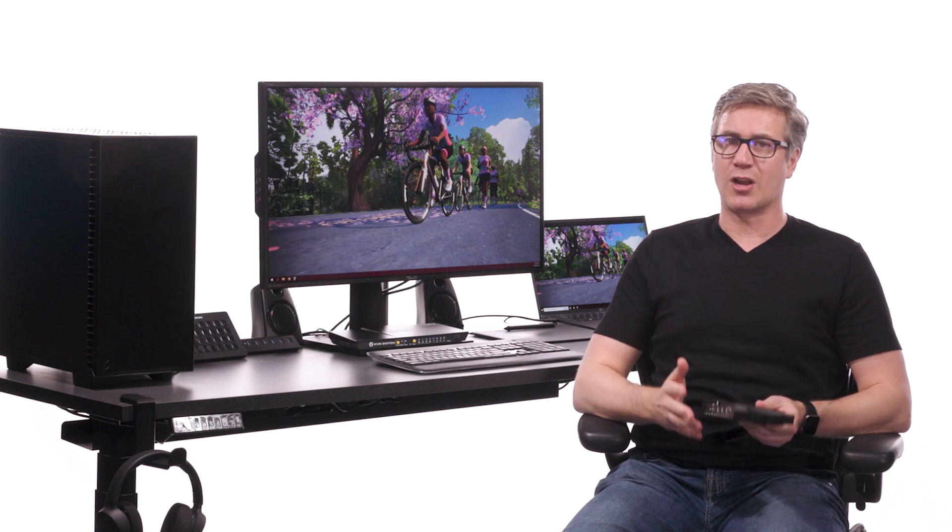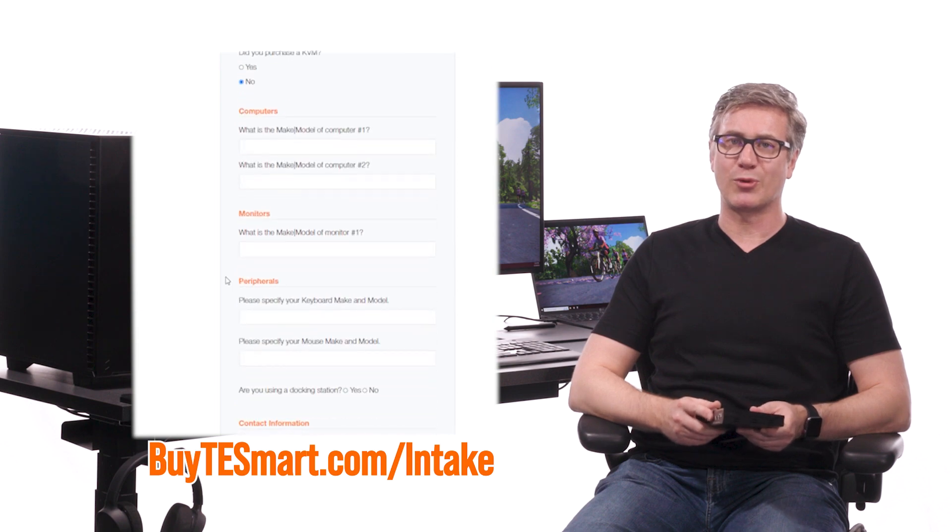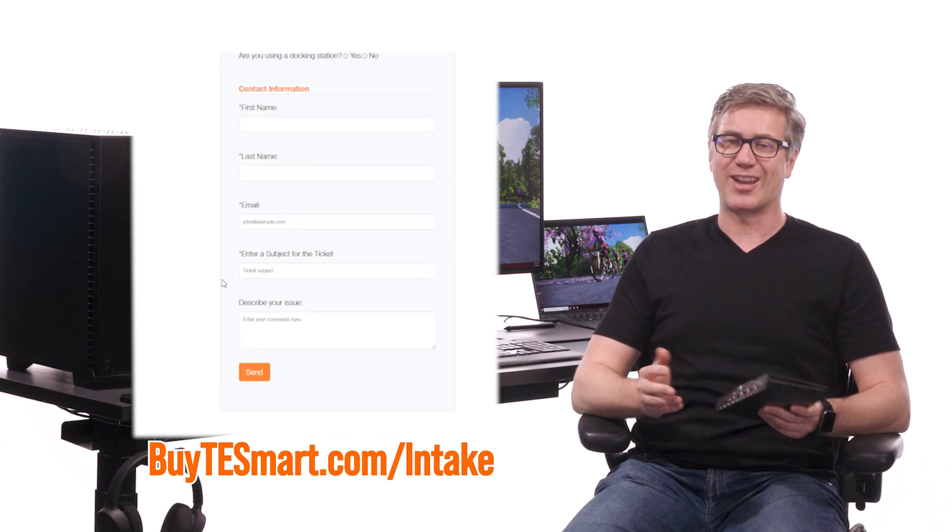If you're still unsure, you can always fill out our custom intake form and we'll confirm that you have the right specs and make sure you have the right components for your KVM setup. Thanks and have a good day.